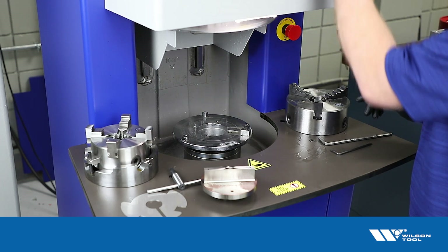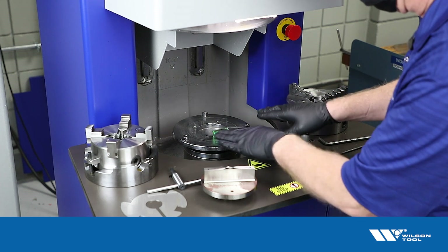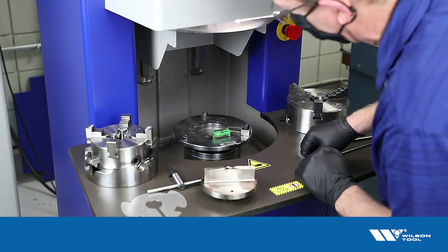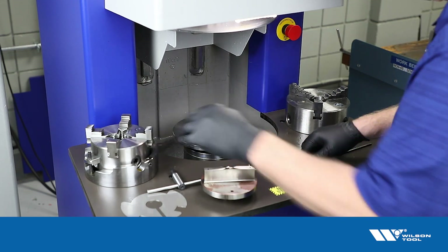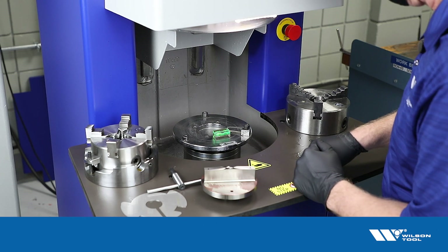I recommend, if you haven't done it, you want to check and see that your machine's table is reasonably level. So take your bubble level and just throw that on there and check. That's what we're going to be setting level on the tool, so you want to be comparing apples to apples there.